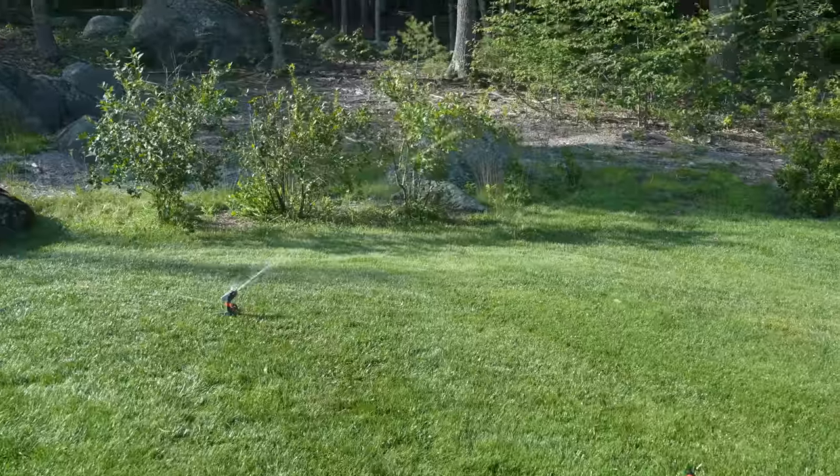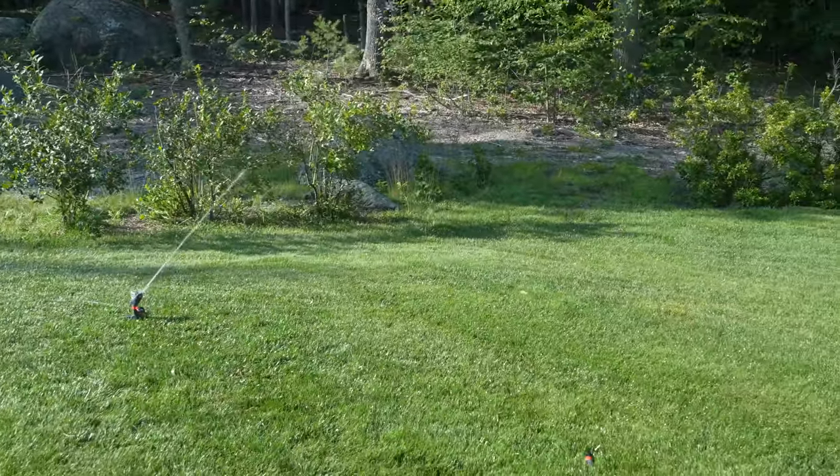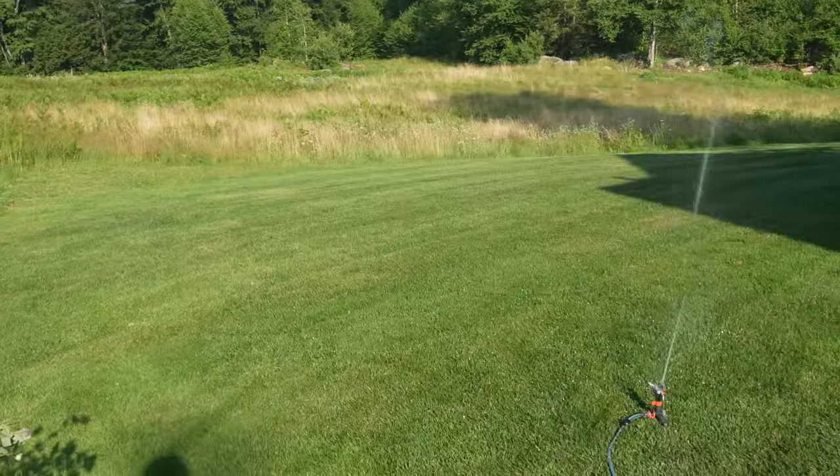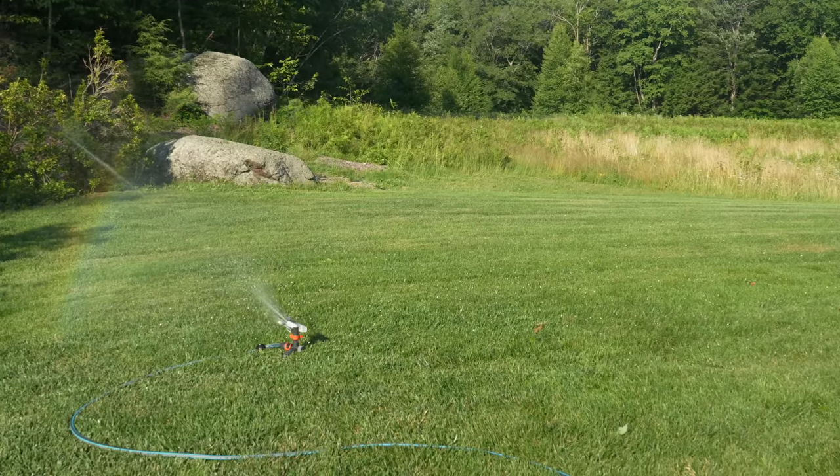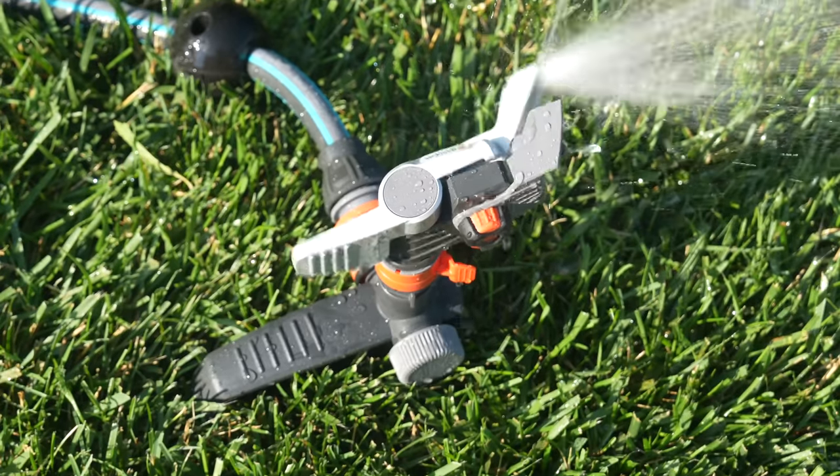While I love the build quality, this may not be the best sprinkler to purchase if you've got a rectangular or square yard. This is going to be useful if you want something you can just grab and go, because it is so simple to set up.